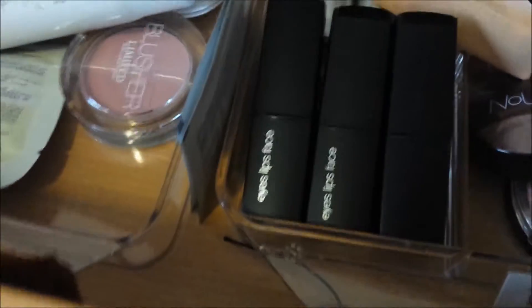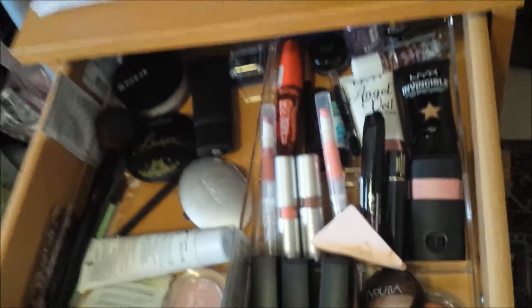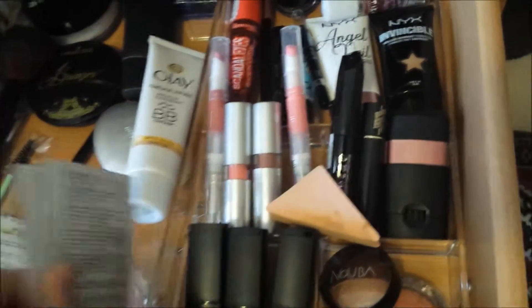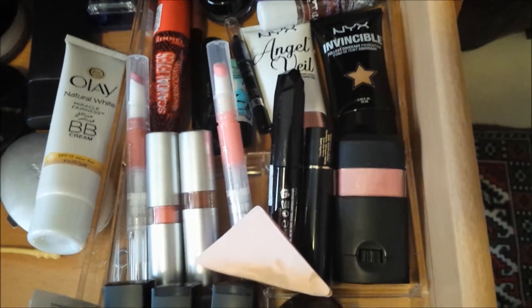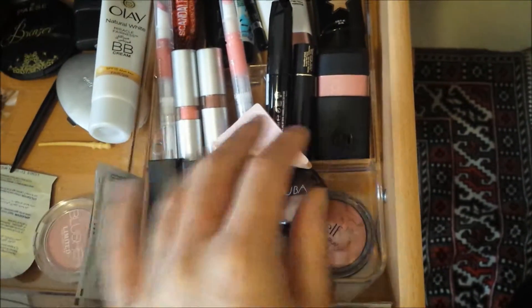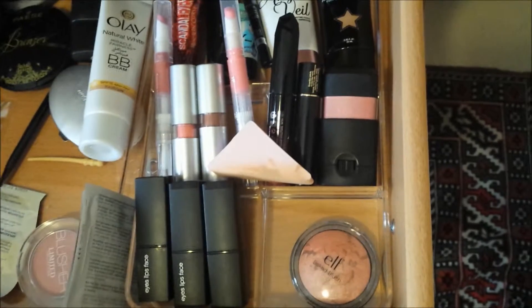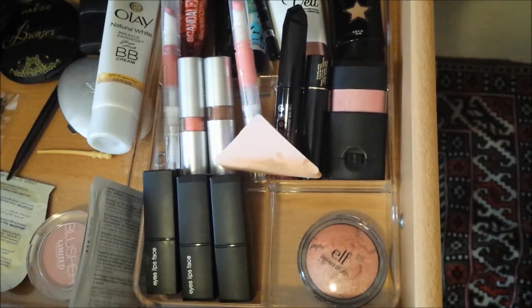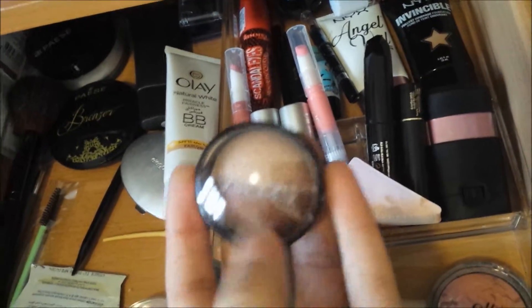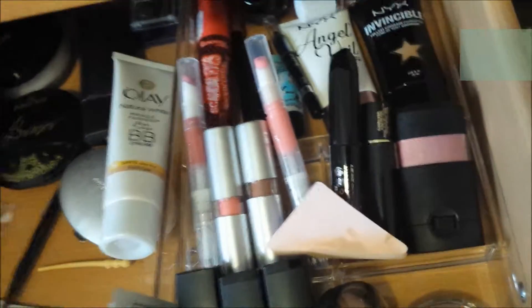Once that's done, I'll do an updated makeup drawer video for you guys. I've got stuff from my last makeup drawer — the bronzer, the Pace Cosmetics stuff, and quite a few samples I really want to use up. I'm trying to categorize things a bit more — at the moment this is my lips and cheeks stuff. I also have a duo eyeshadow palette called Double Bubble. I'll do a swatch of it on my Instagram, so I'll link that — it's really really pretty.